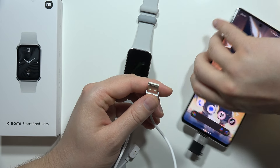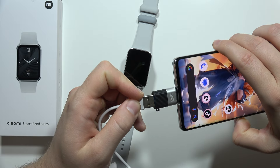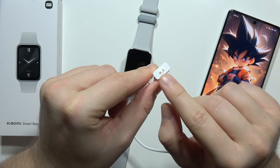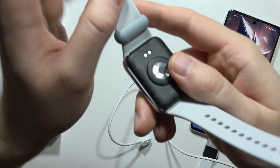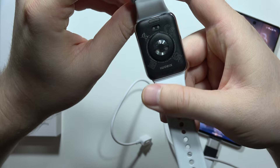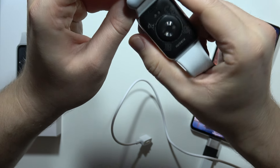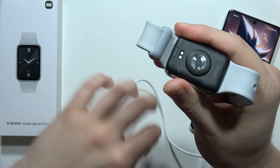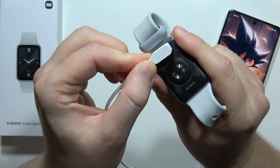In my case, I'm going to plug it into my phone right here. Now this gold part we have to actually plug in right here — let me hold it like this just to give you a better view — and now put it here.